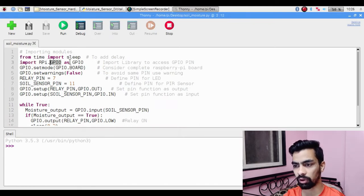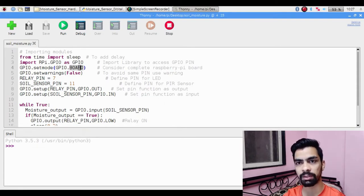Next is 'GPIO.setmode(GPIO.BOARD)'. Raspberry Pi supports two pin numbering modes: BOARD mode and BCM chip mode. If you want to use physical board pin numbers, use this BOARD mode line. After that is 'GPIO.setwarnings(False)'. Whenever you run the code, Raspberry Pi may give a warning that the GPIO pin was already used previously, so this line suppresses those warnings.